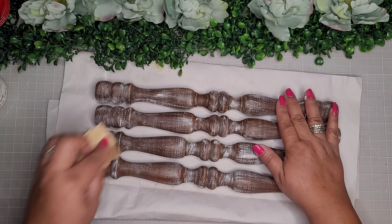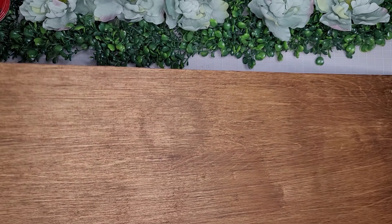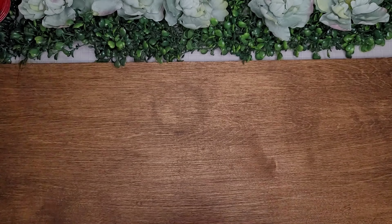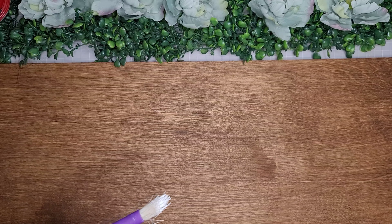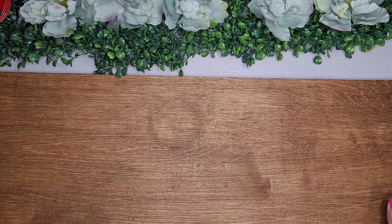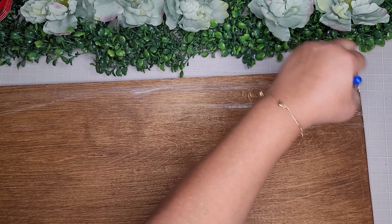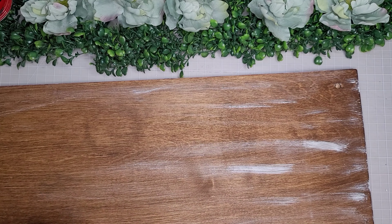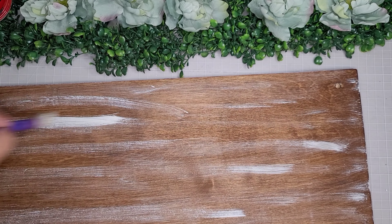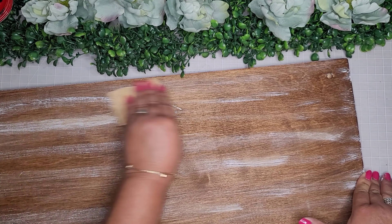Now I'm going back to my board. It's nice and dry, and I'm going in with the same Waverly chalk paint in the color plaster using the same little chunky brush. I dab it on a paper towel and just go for it with a quick, light distressing over the whole board. If I go a little heavy-handed — which happened a couple of times — I can go over with sandpaper and smooth it out no problem. You do what you like — paint and distress as you like, or don't distress it at all.